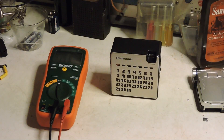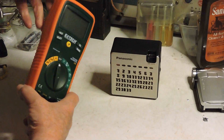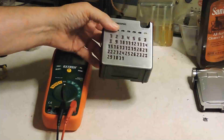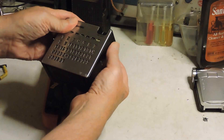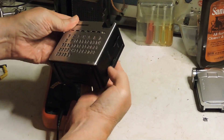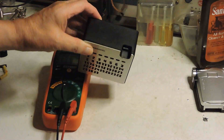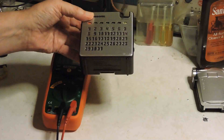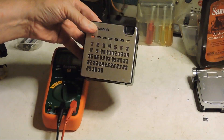A friend called and said he was having trouble working on a radio. I went over there with my meter and this little transistor radio, which works just fine. I used it to determine if the oscillator was oscillating — I've already done a video on that and I'll put a link to it here.